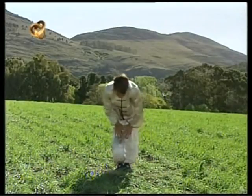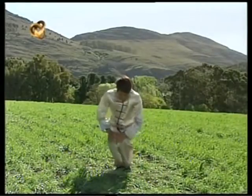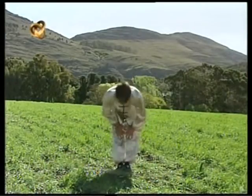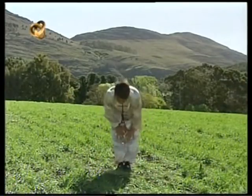El mismo movimiento agregando la rotación circular de las rodillas, hacia un lado y hacia el otro.